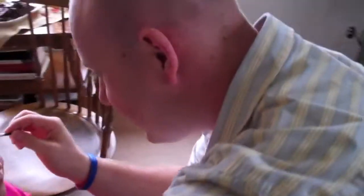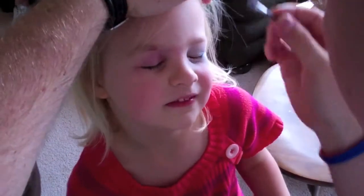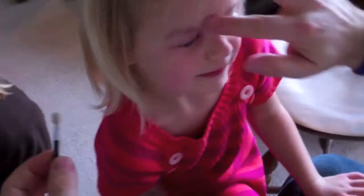What have you been doing? Oh, it's so pretty, Grace. Keep your eyes closed — she put her own makeup on. Look at Mommy.